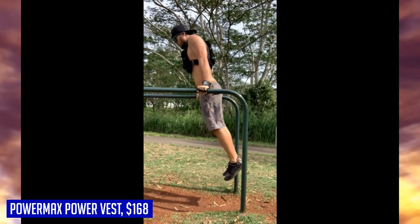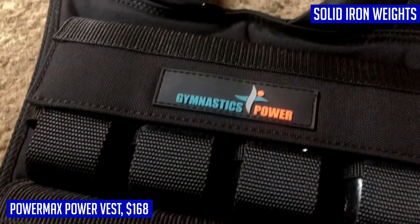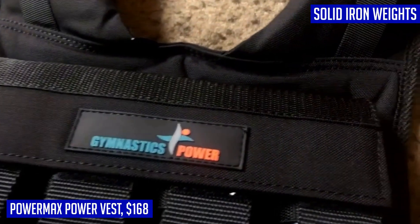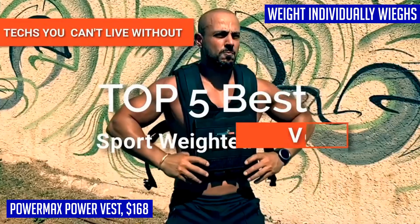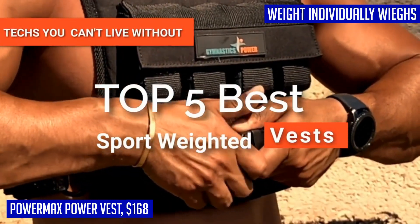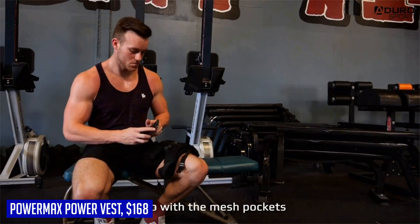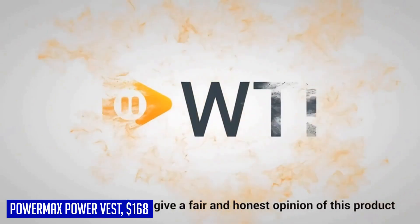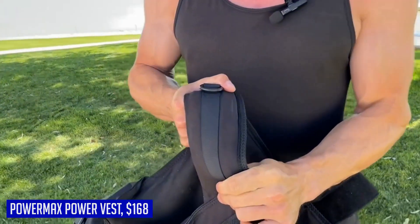What sets the PowerMax Power Vest apart is its minimalist elite design — it sits snugly against your body, hugging you naturally even during inverted exercises, static holds, and sprints, while providing the ultimate range of motion. Whether you're into calisthenics, running, military preparation, or any other fitness activity, this vest will make your workouts more effective. It also allows you to scale workouts as you progress, gaining strength and seamlessly moving from beginner to advanced levels with the added resistance.